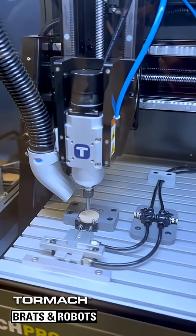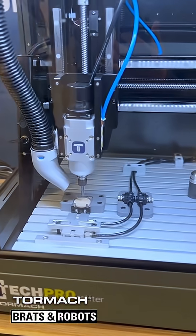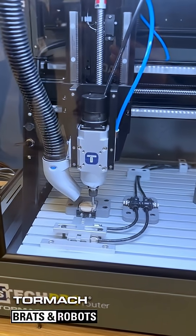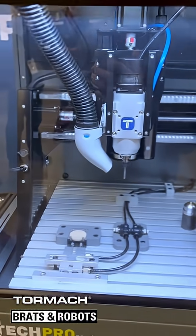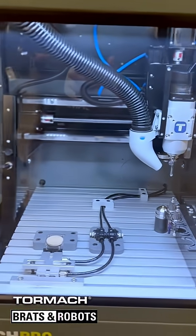So once we're done with the engraving here, the machine will go to the safe position and tell the robot to come in to grab the token.